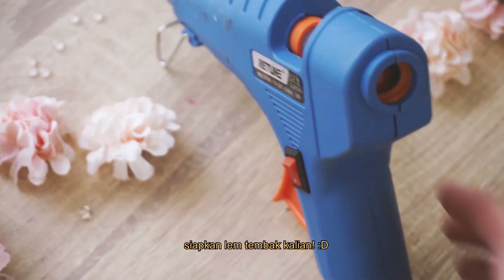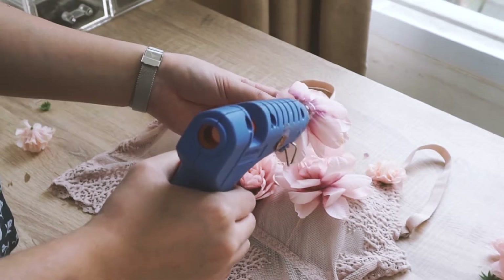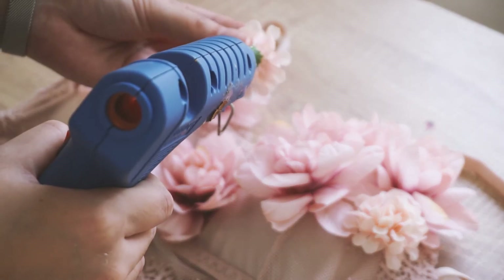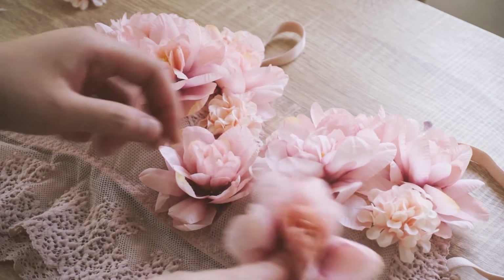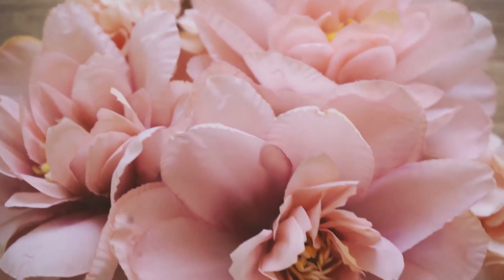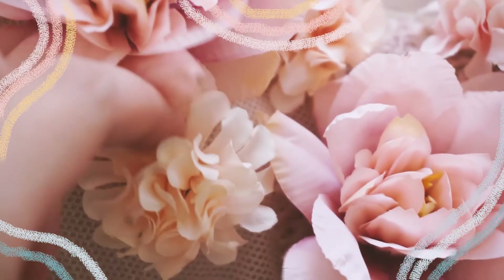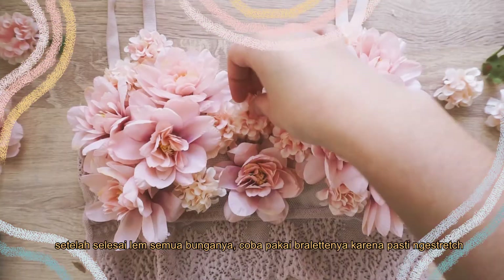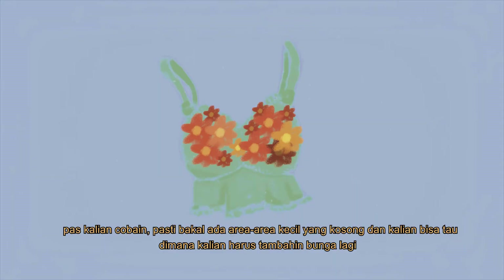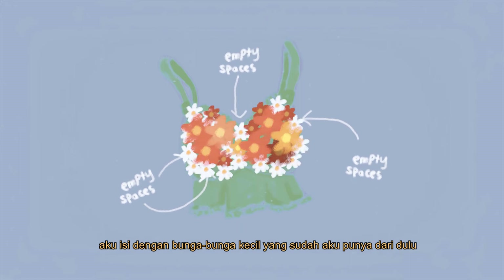After mapping out, get your glue gun ready and warm it up. Once I was done adding all the flowers, I decided to try it on. It's important to test it out because bralettes stretch. There will be some empty small spaces when you try it on, and this is where you can check which spaces you need to fill. To fill these spaces, I used these small tiny white flowers that I have on hand.